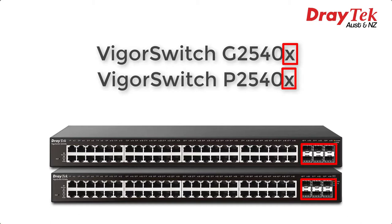The X on the end means that those 6 SFP slots are actually 10 gigabit SFP plus slots, which provides superior network performance for aggregating or uplinking to other switches. These ports can support 10 gigabit capable fibre modules or DAC cables.